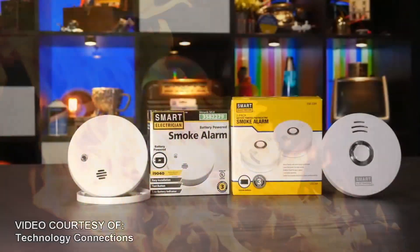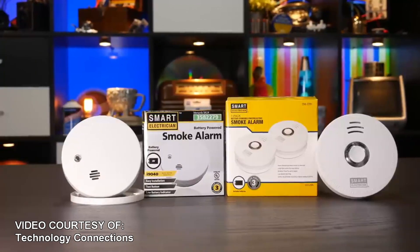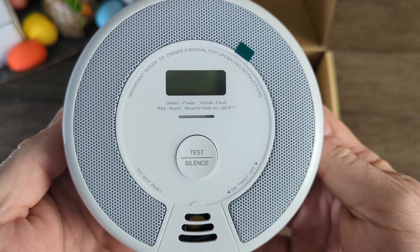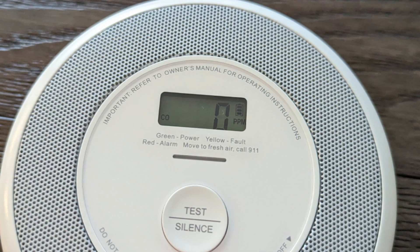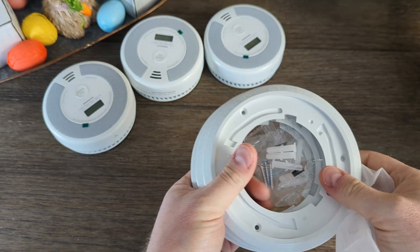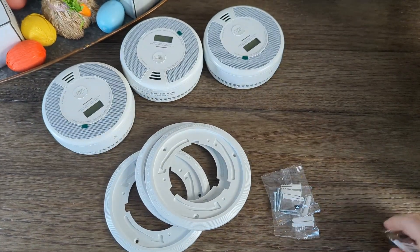If you're interested in knowing more, I've linked a video from the channel Technology Connections, who appears to be far nerdier than I am, that goes over this in perhaps too much detail. Back to these things — you get a button to turn on the LCD screen, test or silence the alarm, a LED status light, and the LCD screen that shows the carbon monoxide level in parts per million and the battery status. The battery has a 10-year life, is sealed, and is non-replaceable. This model doesn't have any options to hardwire it, but they do have other models that support that.